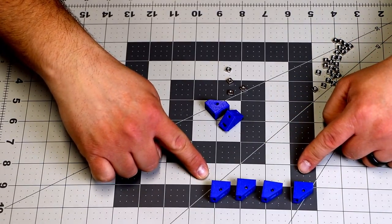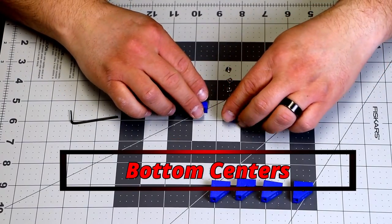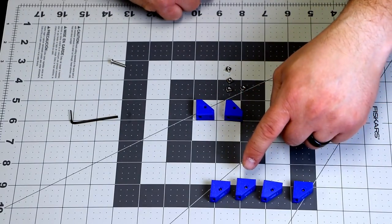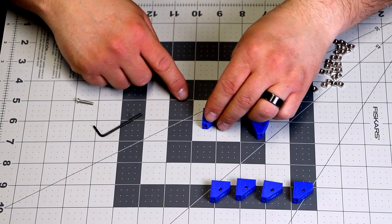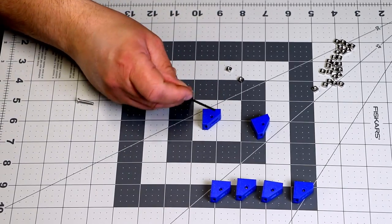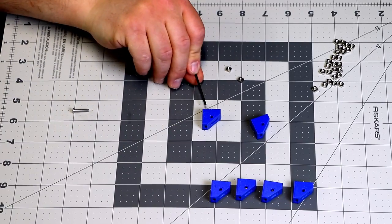Now that we've got the four bottom corners done, we need two bottom centers — it is super easy. You're going to put them in exactly the same spots as the corners, with the exception that you don't need to put one in the center. So the slant is this way, I pushed one in this side here, and I pushed one in the bottom here.